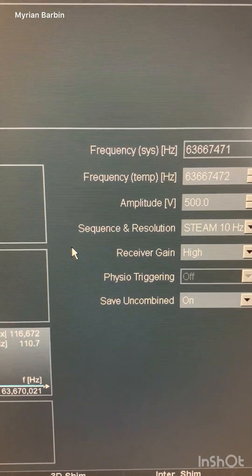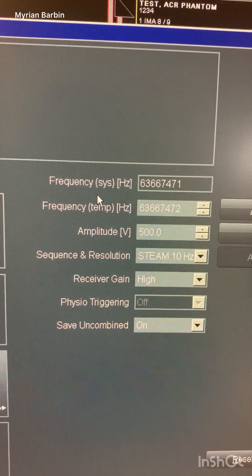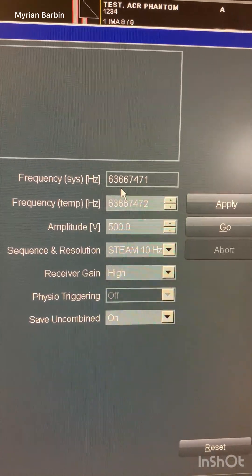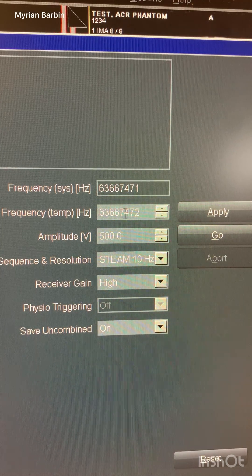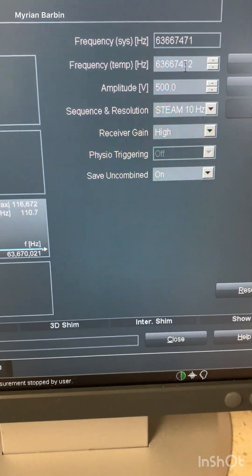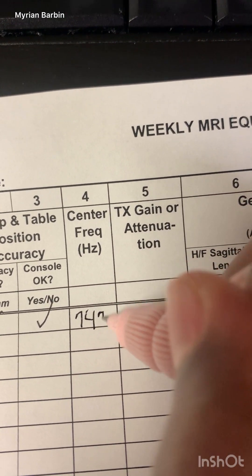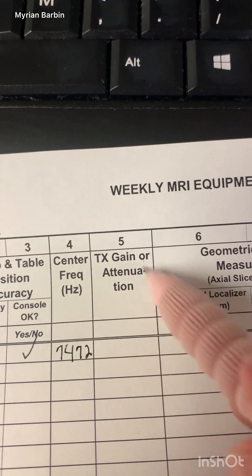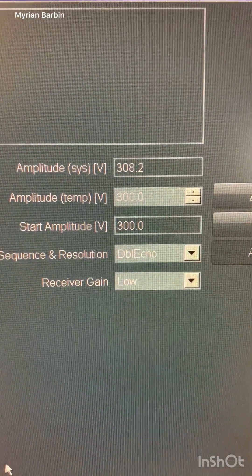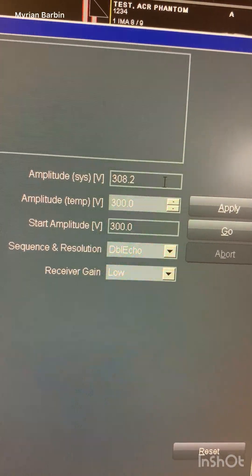Once you're in the Adjustments tab, you can see everything about your frequency right there. Just write down your numbers. For the gain, look at your transmitter — write down those numbers. You can also see the receiver gain at the bottom of that screen.